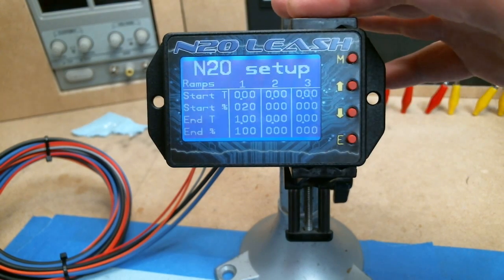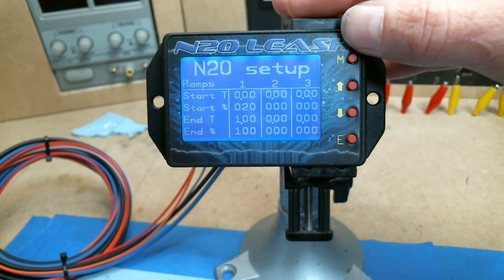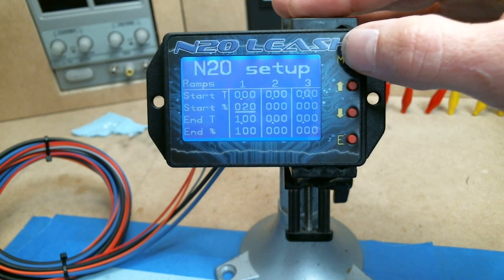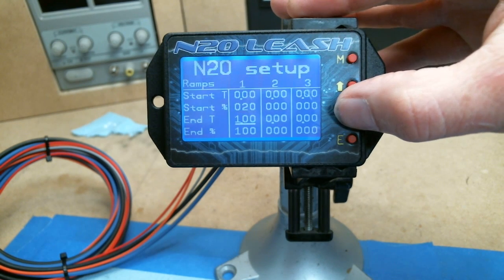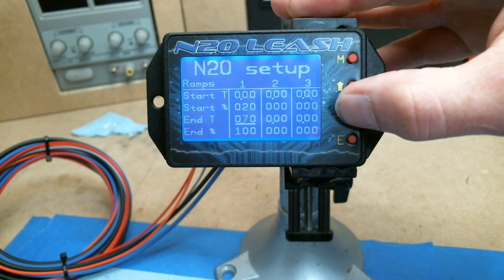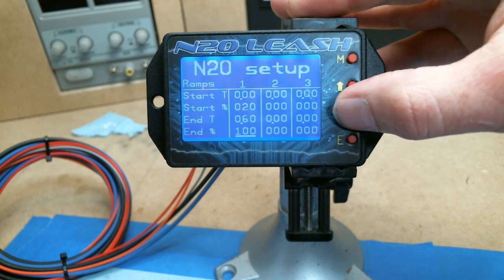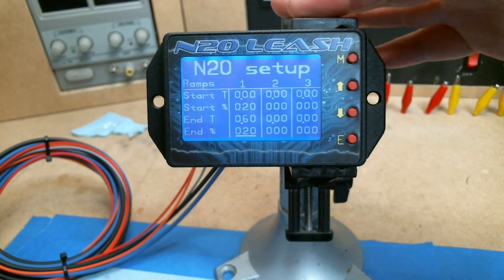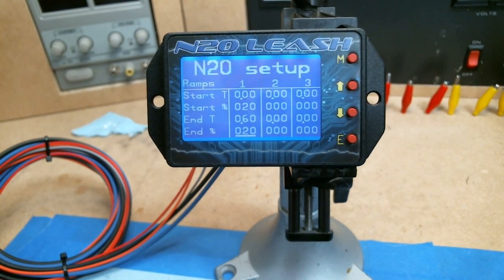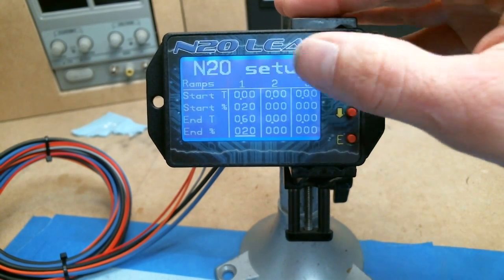Now let's say someone wants to experiment with the two-ramp system. The ramps can go up to three. Let's say we want to leave on twenty percent and hold that twenty percent for six tenths of a second. So I'm going to put the end time at point six, and the start percent and end percent are both going to be twenty percent.